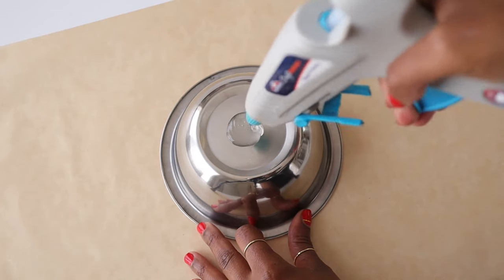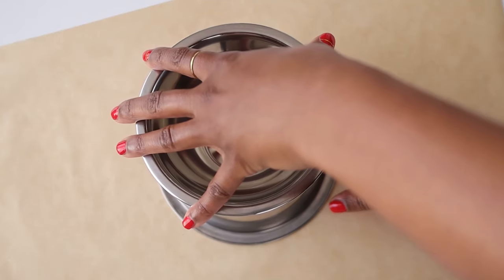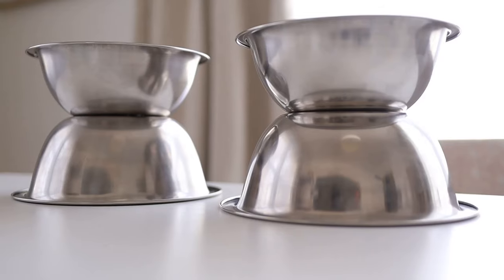I use these silver mixing bowls from Dollar Tree and hot glued one on top of the other to make a nice display.